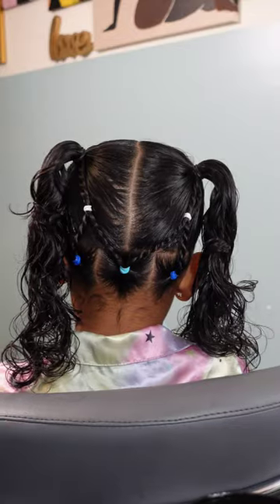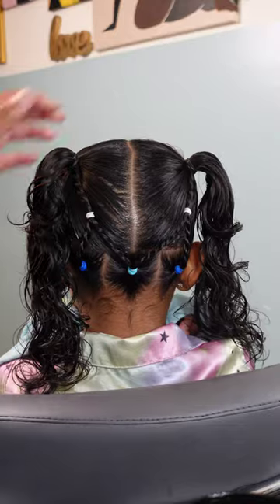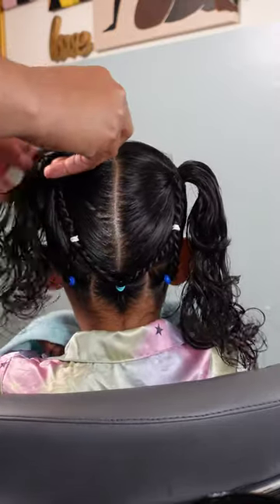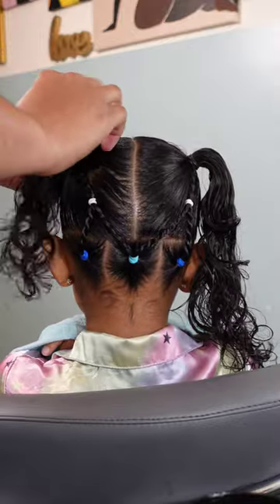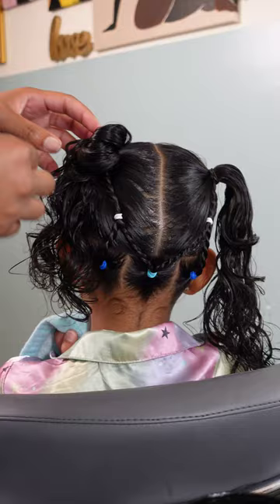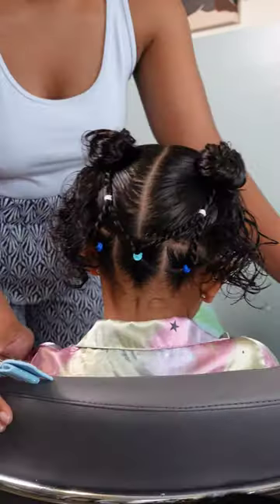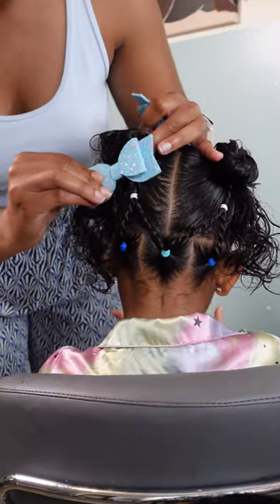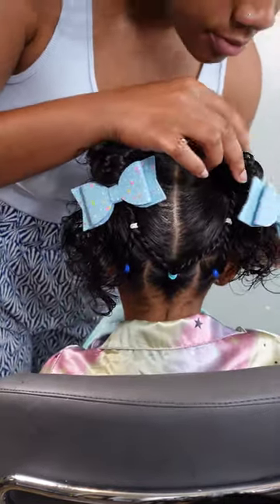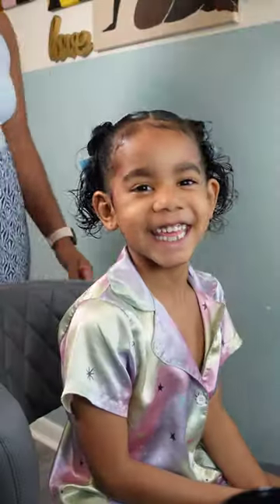Now that she has the two ponytails she originally asked for, we have this cute little design in the back — it has a nice little peekaboo style, which I think is absolutely adorable. I decided to do some more bantu knots, but this time I wanted to leave her curls out kind of hanging on the end, so it had a sailor moon effect. And of course those glitter bows are coming in — I really am obsessed with glitter bows.